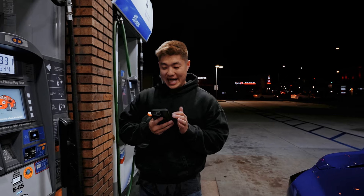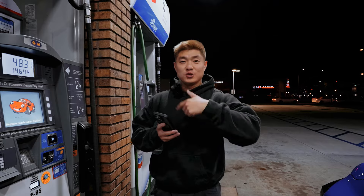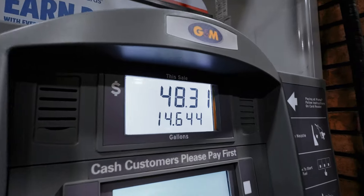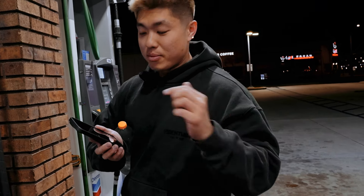Since we're here we're gonna do a live giveaway. I'll just scroll and Jerry will say stop and whoever it lands on wins. By the way, it's $48.31 on an empty tank with full E85 — look how cheap that is compared to 91 octane. The winner takes home a brand new shift knob.